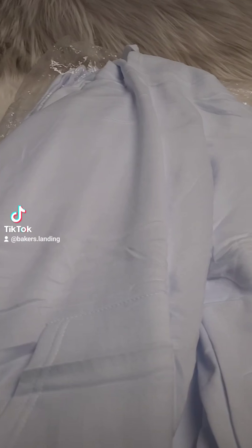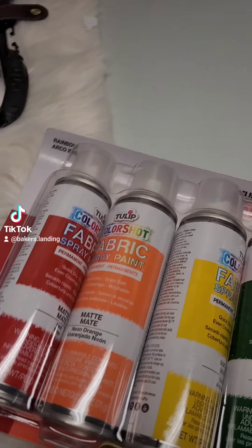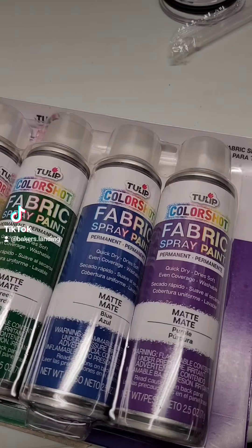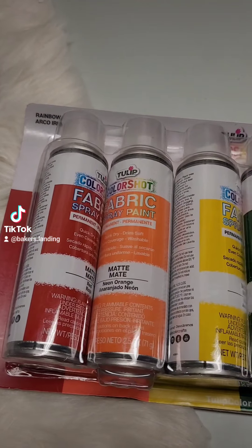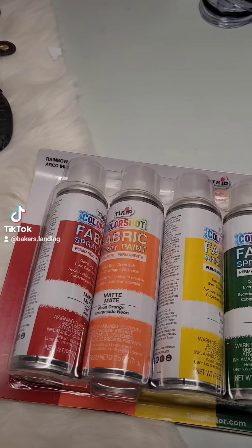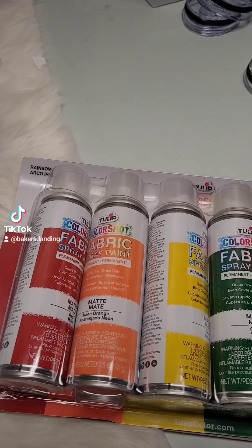Today we're going to try to paint a hoodie with Tulip fabric spray paint. I have my hoodie and I've never used this before, so if I bomb during this video that's just what y'all get to see. It does say to shake the paint for a full minute and then turn the little paint nozzle sideways so you get a more even spray.